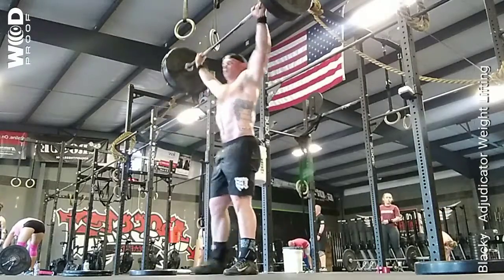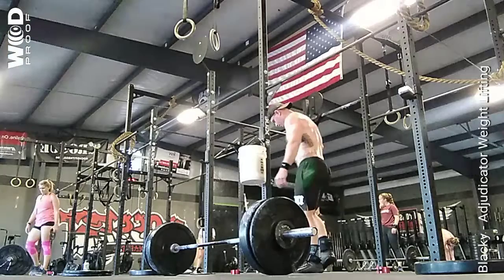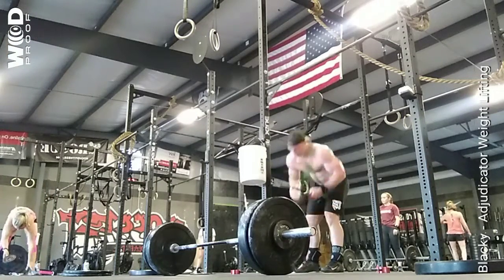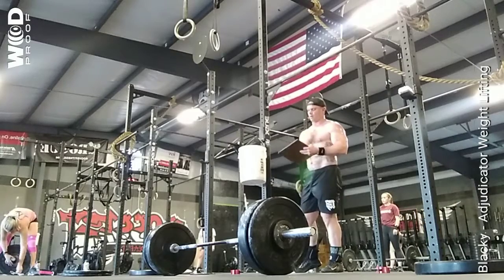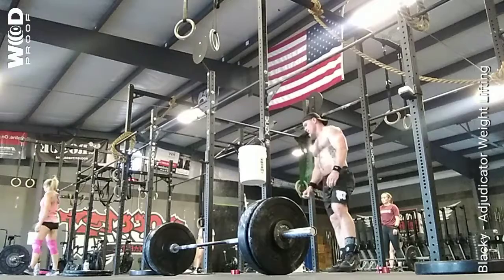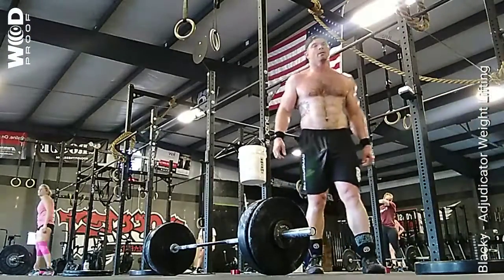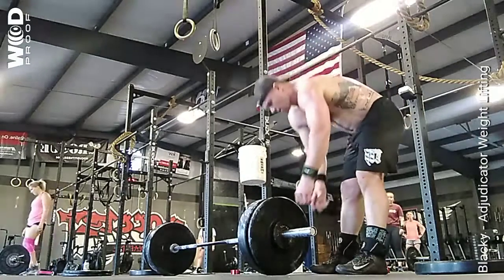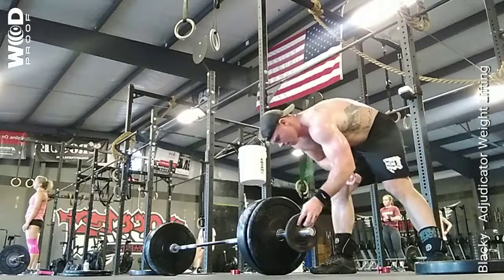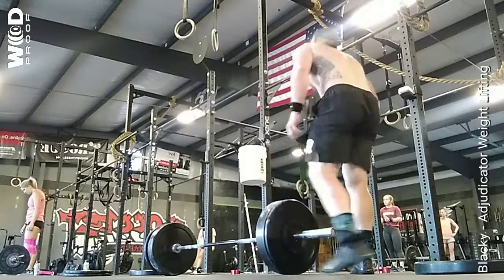We'll be right back. Again, increase weight if you would like. Remember, we are looking for good form, or only maybe one session.